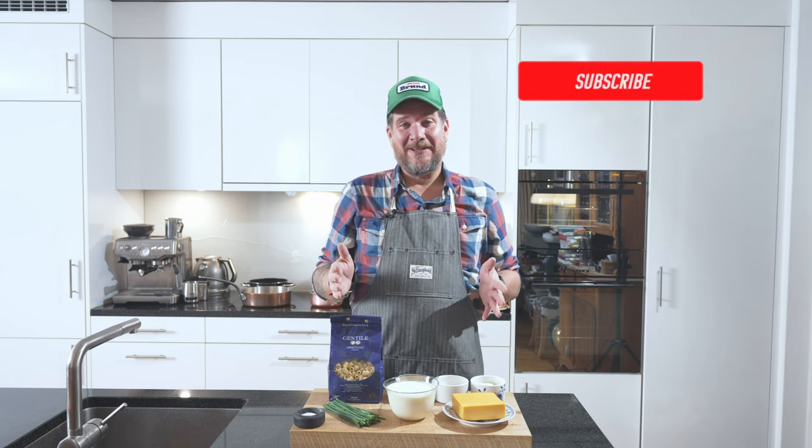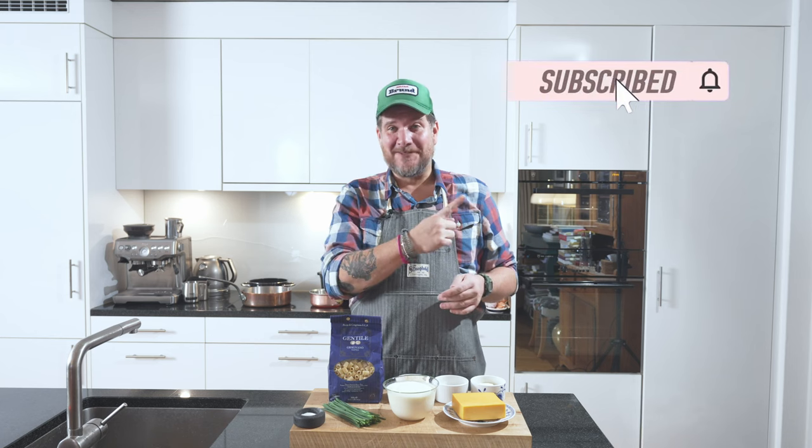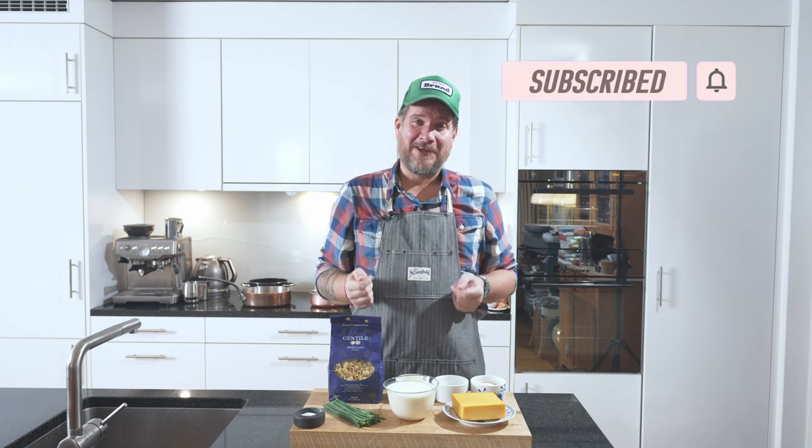But before we have a look at the board, as always, if you're not subscribed to the channel yet, please support me by hitting the subscribe button and checking the bell icon so that you get notifications every Tuesday when a new episode is online.